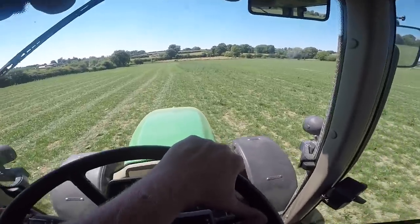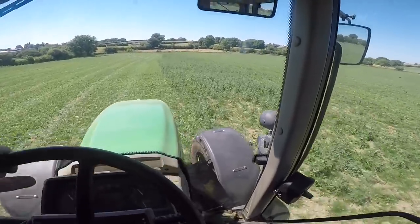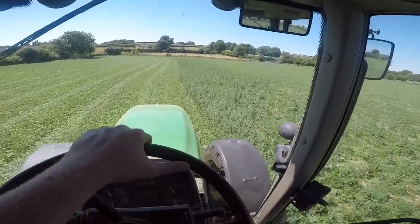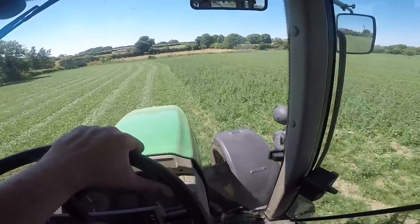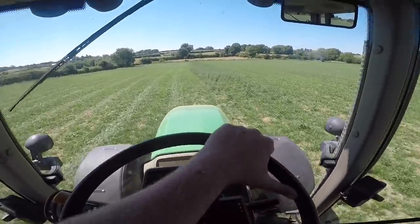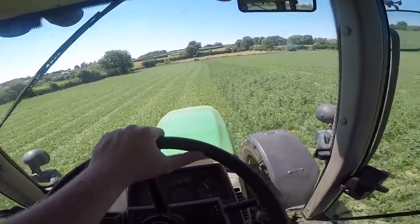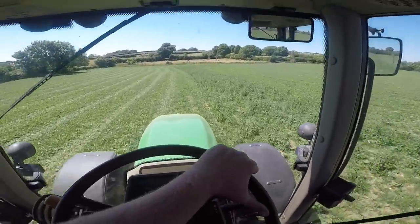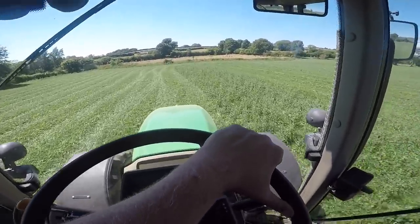We'll let it rain on it for a bit and see how it recovers. I know the grass will tiller out, but I think in certain parts of the field it's just going to have a little too much to do. So it's not going to be that big of an issue to direct drill some grass seed into it - it's just the hassle of having to do it. Like everything, no matter what plant it is, whether it's grass or cereals or anything else, if you don't get the moisture at the right time when the crop needs it, it is going to struggle to grow. That's really just what's happened here.